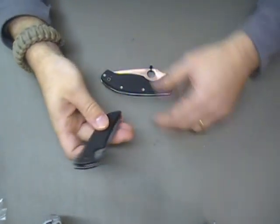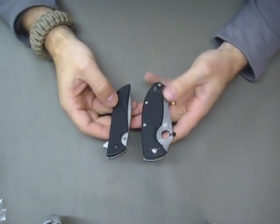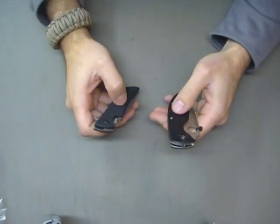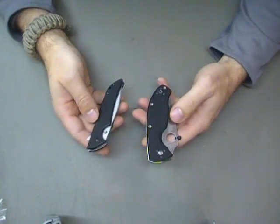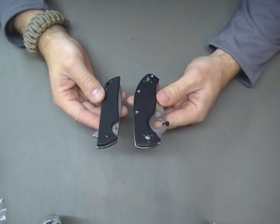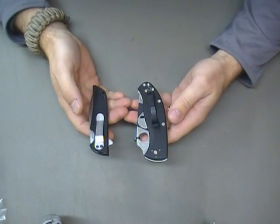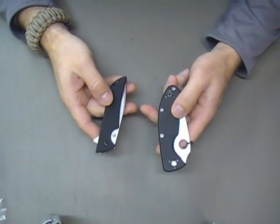I thought it'd be kind of fun because the first thing I did was start comparing it to the Spyderco Tenacious. The reason I want to compare these is they're very similar in price, and I thought it'd be kind of fun. So this is completely an off-the-cuff video, guys.